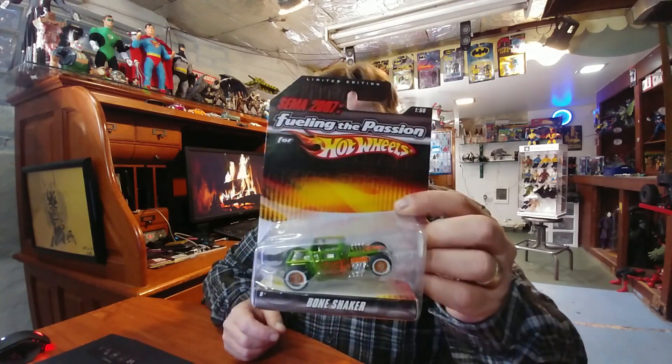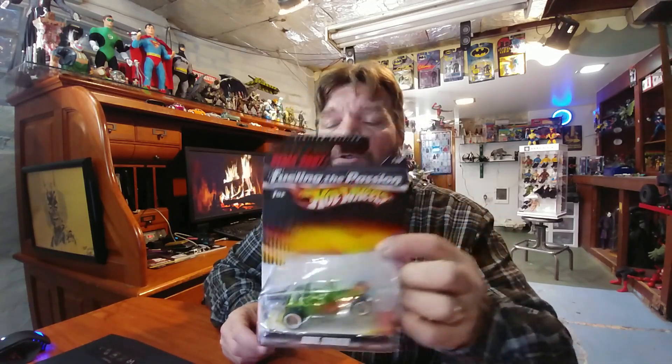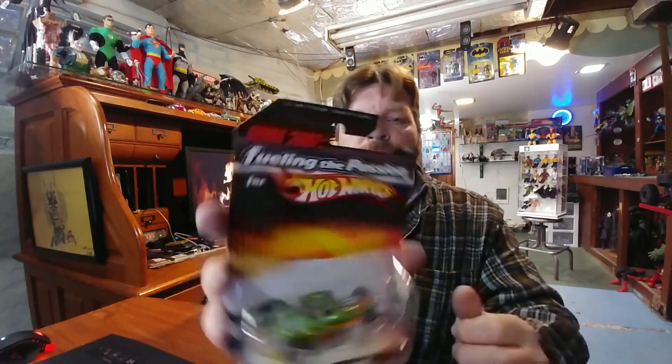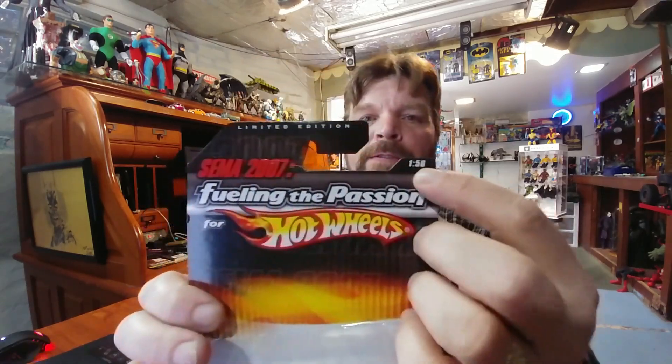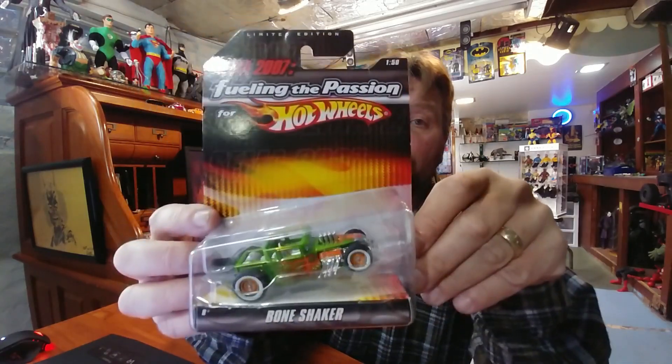It's been a while since I did a Hot Wheels video and I've been wanting to take a look at this Bone Shaker that I picked up at a show. This is about 10 years old — it's the 40th anniversary, from the SEMA 2007 show. What you'll notice right away is this is a really big Hot Wheel. It says right here it is 1:50 scale, and as we all know, Hot Wheels are usually 1:64 in scale.